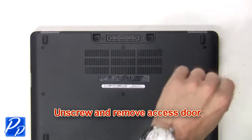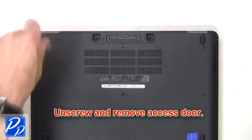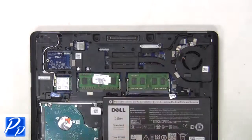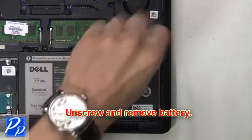The first thing you're going to do is unscrew and remove the access door. Then unplug the battery cable. Next, unscrew and remove the battery.